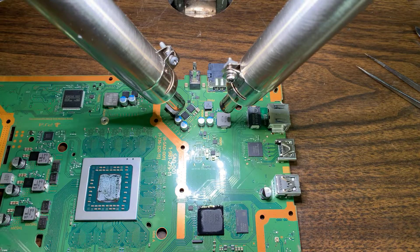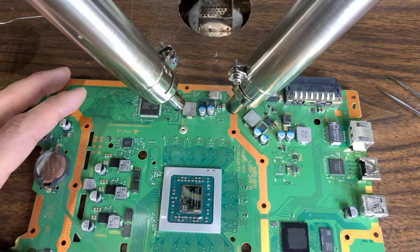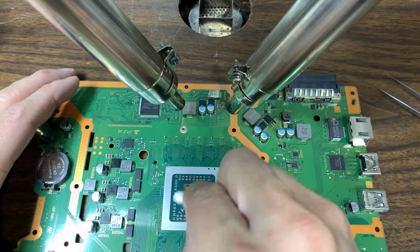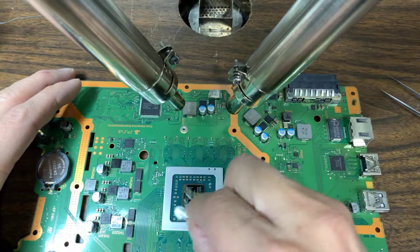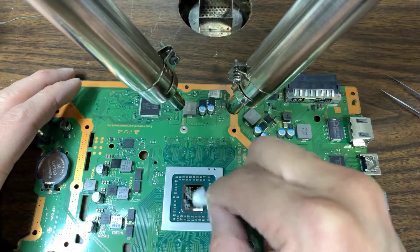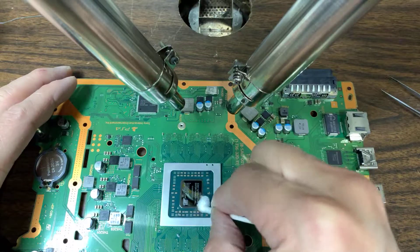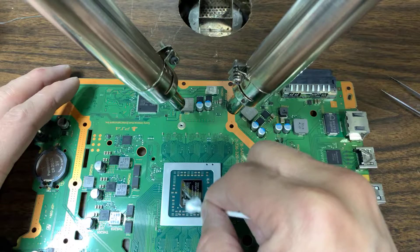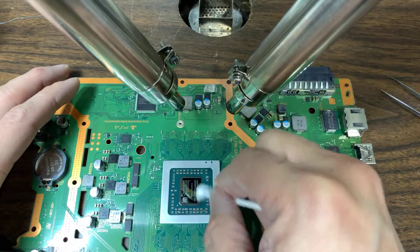I'm gonna put it back together and test it, clean it up a little bit more. Okay, so far so good.